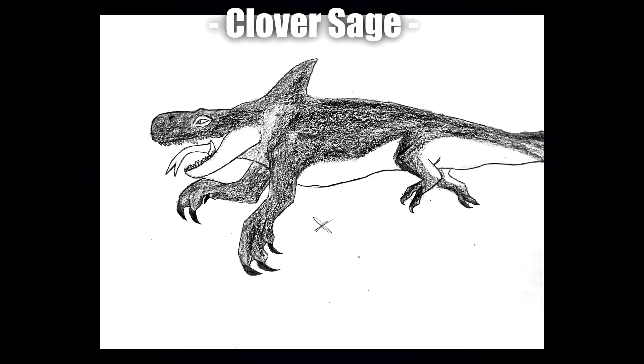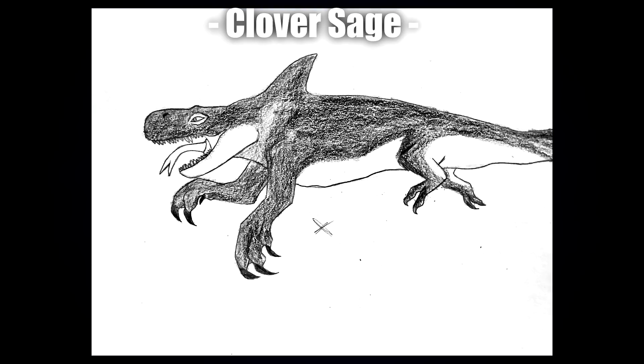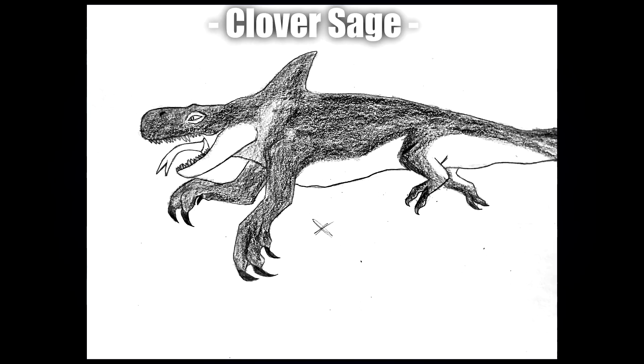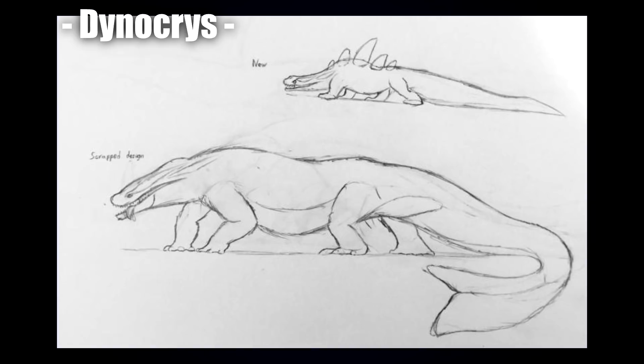Our third submission was by Clover Sage. I really like the way they've done the colors — while they look like graphite or a rough all-over black, the texturized quality gives the sketch a lot more life. It looks like there are bumps and scratches and various surfacing on the creature's body. I love just how the sketch shading comes out, and I also love the happy face and the big opposing front arms.